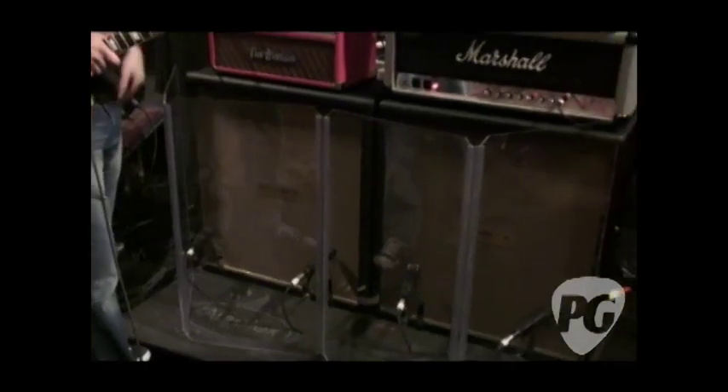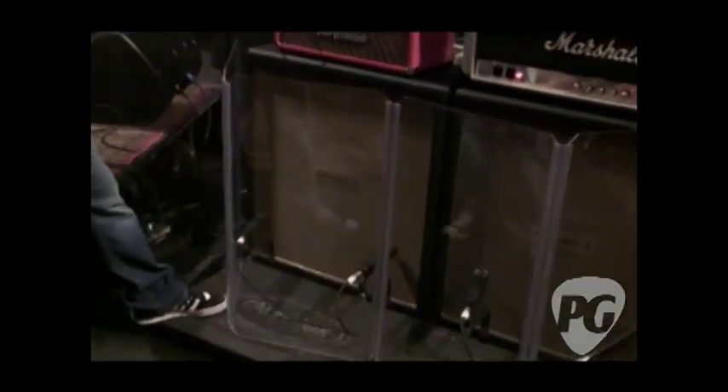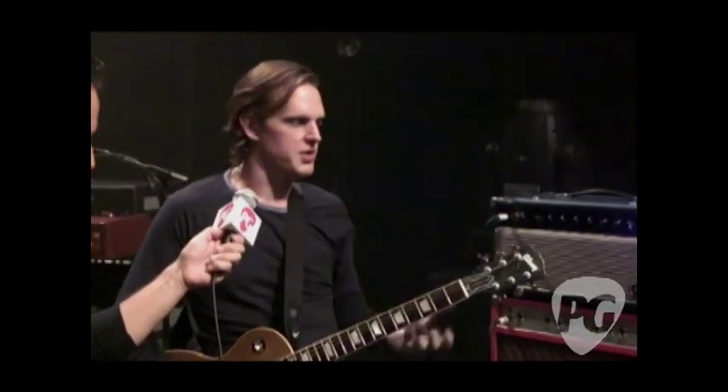These are Category 5 cabinets loaded with EV-12Ls, and I use 421 microphones. And these Auralex isolation pads kind of isolate it from the stage, and then I use this baffle. I've seen these A/B'd before and the difference really is noticeable — it's amazing. The bottom end is clear. I'm not competing with the bass or the bass drum — it's all about being clear.